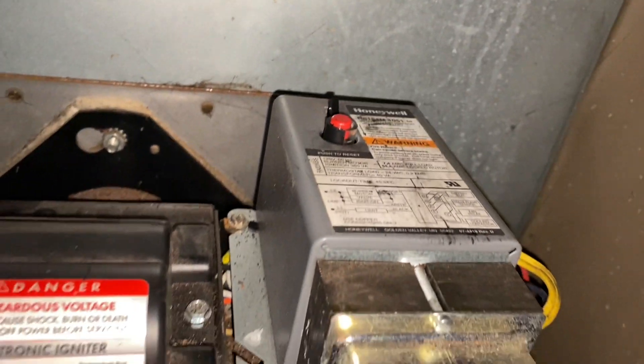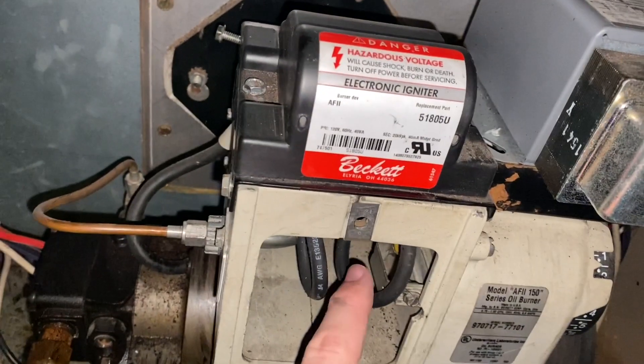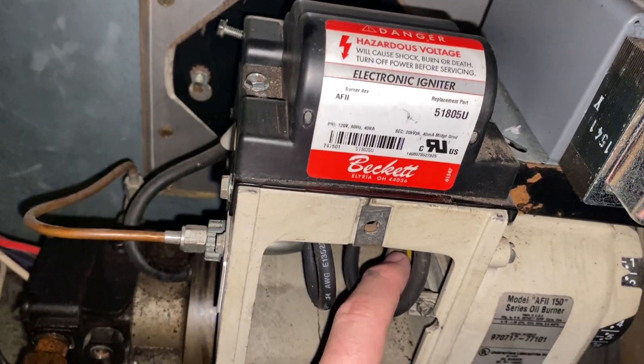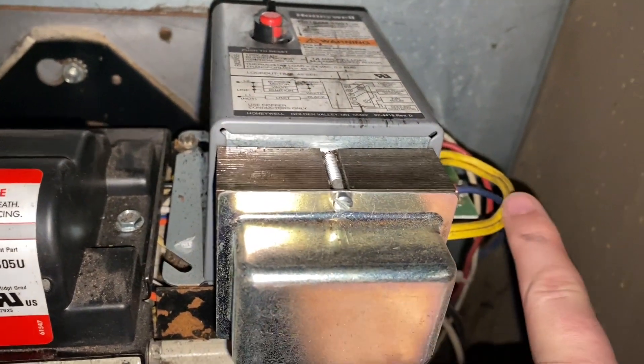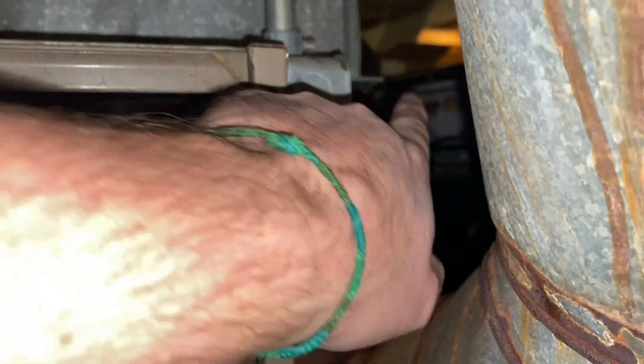Today we're going to replace the cad cell to see if that fixes the issue. If it doesn't, we'll replace the relay, which sends power to everything. To access the cad cell, we first have to remove this box since the yellow wires run to it. Make sure your power is off — on mine there's a switch right here.